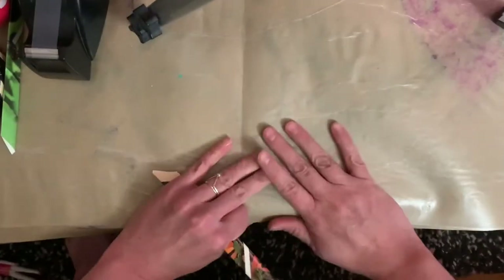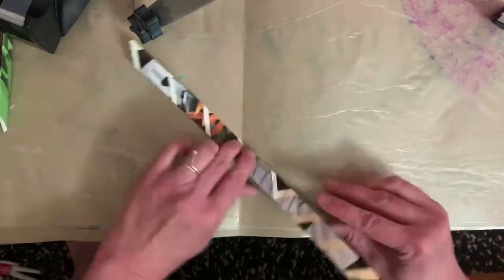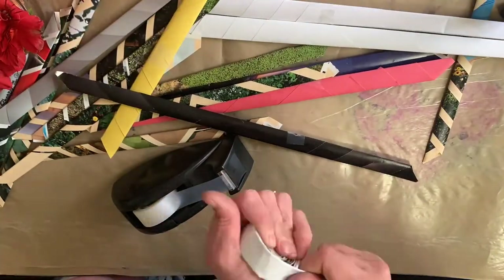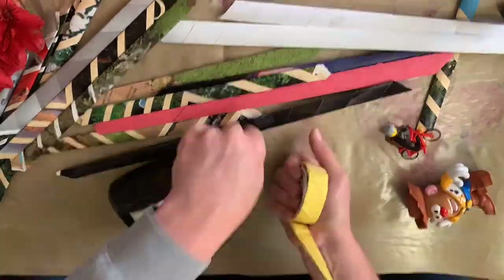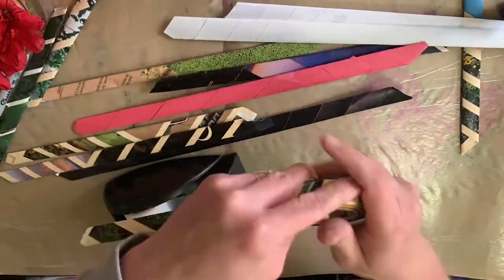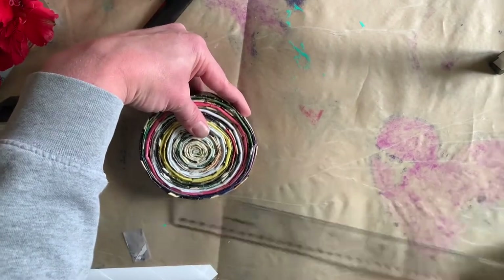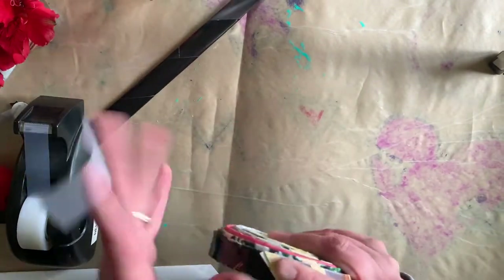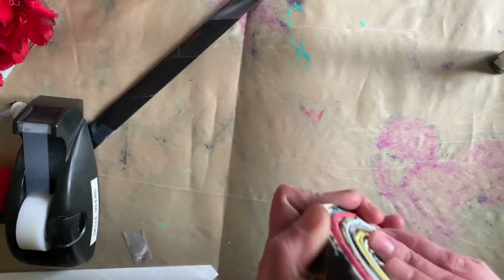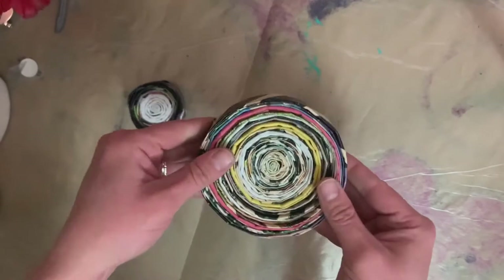Hot tip: if you're finding your paper is really tough to roll and coil, pull it along the edge of your table or surface and it'll make it a lot easier to bend. Keep building on more and more pieces, taping each piece together as you go and coiling until you get to the size you want. This one ended up being about four inches in diameter, so I was pretty happy with that. I used some tape on my final tail, taped it to the edge of my puck, and voilà — the final puck.